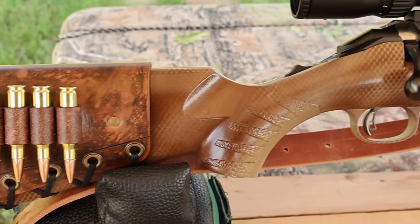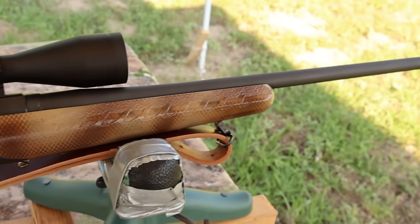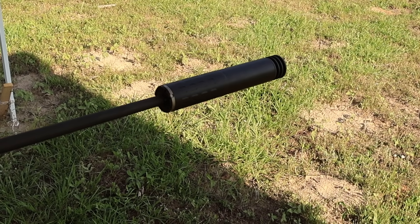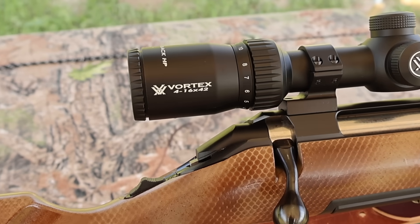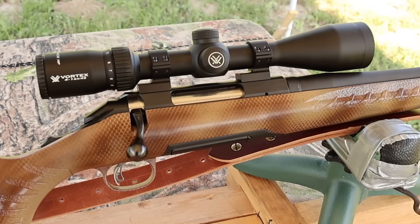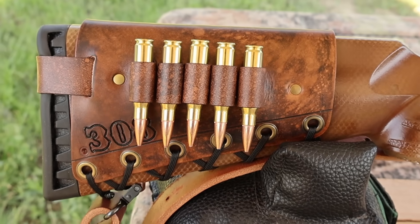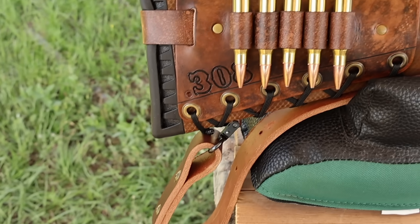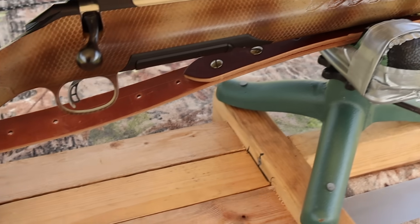My test rifle today is my Ruger American Standard chambered in .308 Winchester with a 22-inch barrel. I did have it threaded so I could use a SilencerCo Hybrid 46 suppressor. It's topped off with a Vortex Diamondback 4-16x42 scope, which definitely helps see the gel blocks. I've also got one of my handmade leather cartridge cuffs on the buttstock and a super thick Latigo leather sling — both available at masonleather.com.